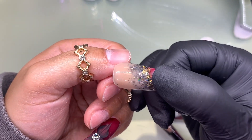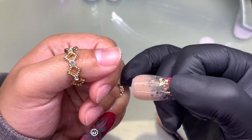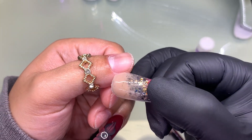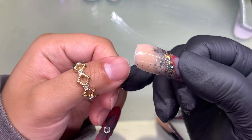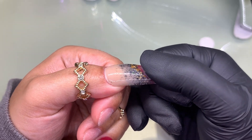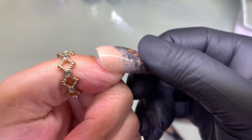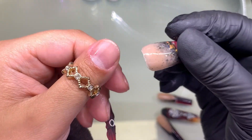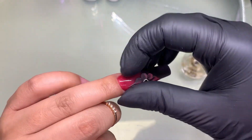They do get stuck a little bit on the sides. That's why you want to make sure that the matte top coat or the rubber base, whatever it is that you're using, makes it all the way to the sidewalls. Because if you apply your acrylic very well — I do tend to go very in on those sidewalls — so when I'm trying to take them out, if they are stuck anywhere, it's going to be stuck on the sidewalls a little bit.